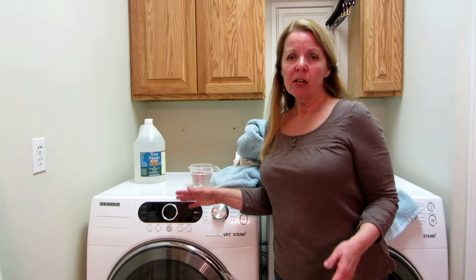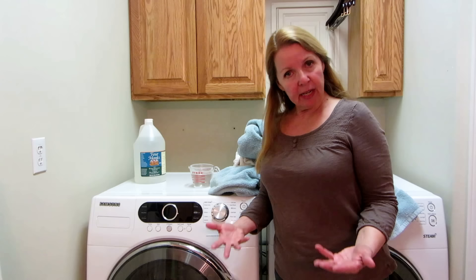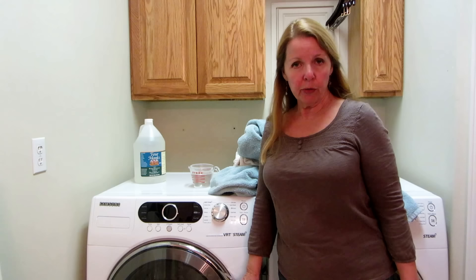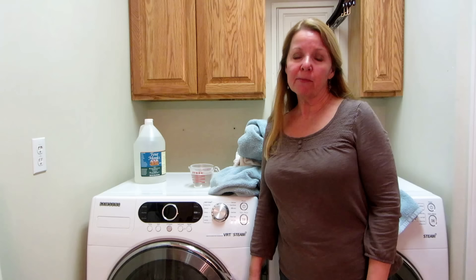Usually what happens is people put in too much detergent and it gets all built up in the fibers, so you need to get rid of all that residue. The other thing to remember is never over-dry your towels — sometimes people leave them so long that after they're done being dried, they're just baking them, which can actually damage the threads.